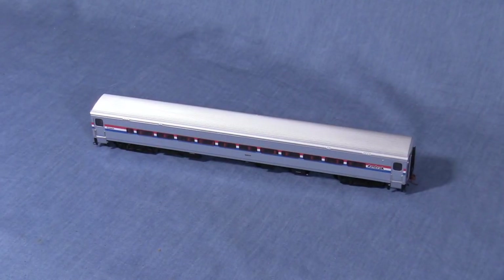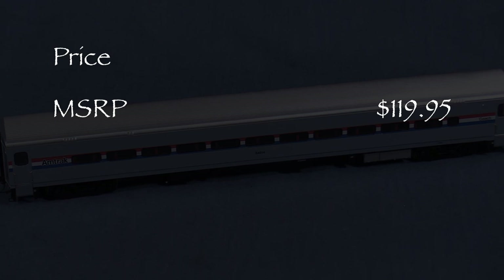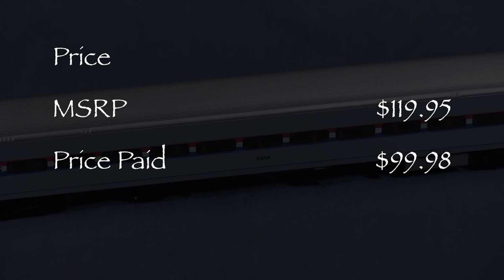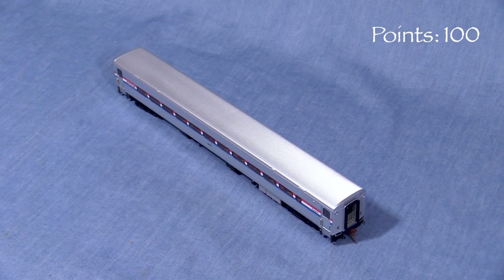Hi, I'm Dan Cordopassi. Today I'm reviewing an HO scale Horizon Coach from Rapido Trains. My model is decorated for Amtrak in the Phase 3 paint scheme. The model has an MSRP of $119.95. I got mine for $99.98 from Factory Direct Hobbies. We'll start the model at 100 possible points.